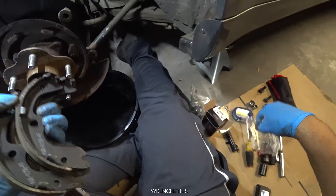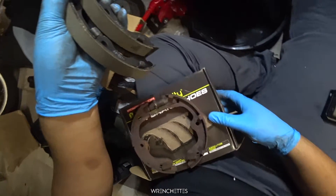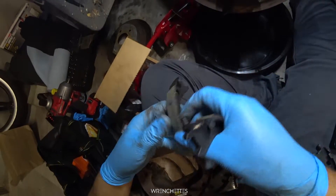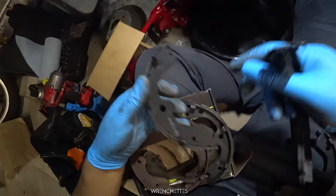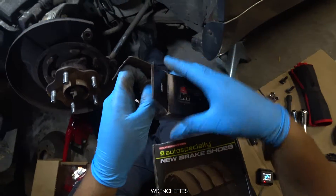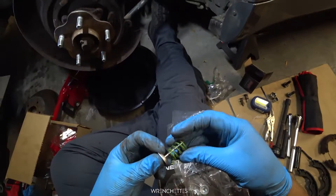These are the new ones. They all seem to be the same — it just rotated. Everything looks the same. And this is the new assembly.